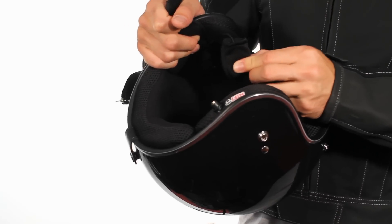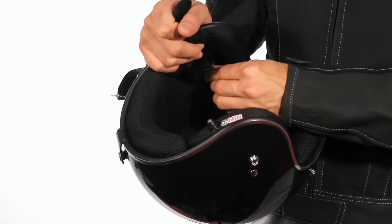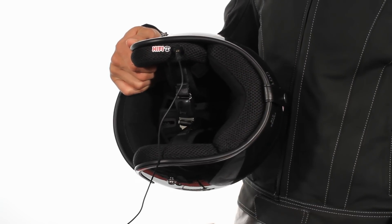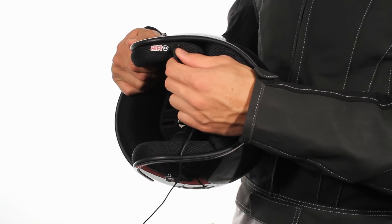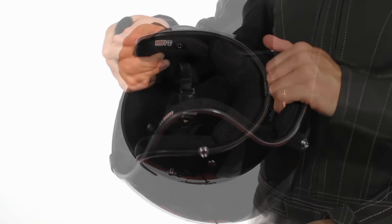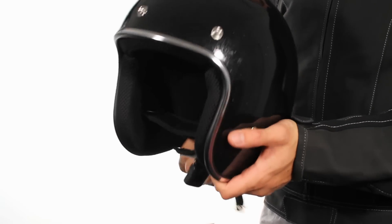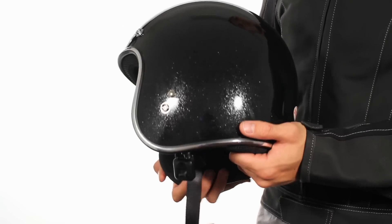Features built-in hi-fi speakers with a one-eighth inch auxiliary audio input jack for iPods and similar players. Comes in black mega flake finish, injection molded ABS shell design, comfort padding, impact absorbent liner, and is DOT approved.